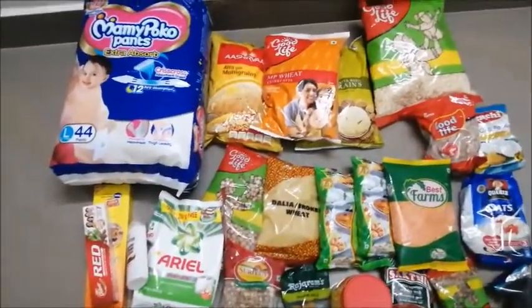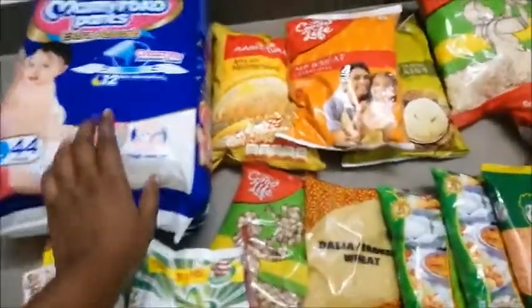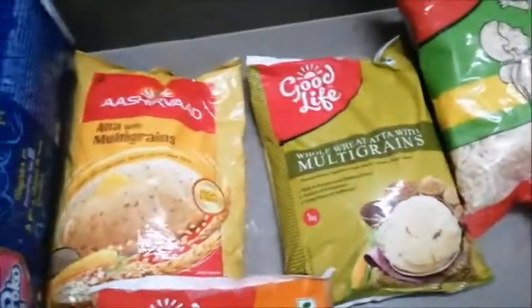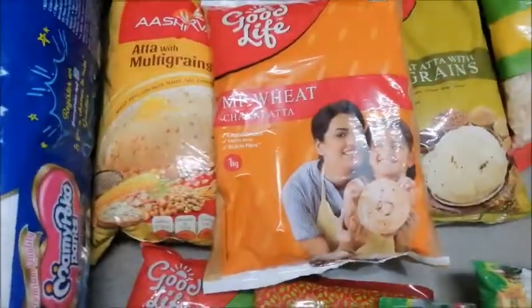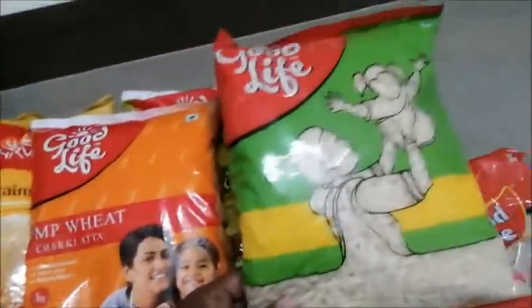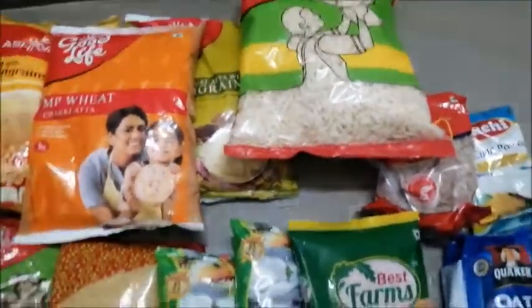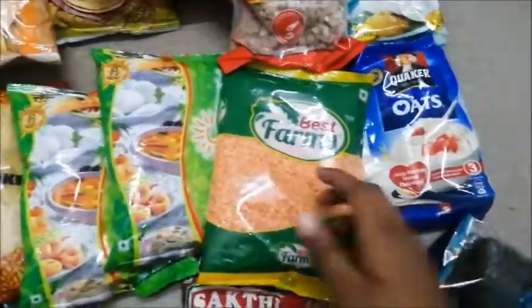So now we have some new items here. I have a diaper — I am using two diapers. I am using a multi-grain. I tried the Reliance. I am using a Pillsbury — 1,500 rupees. I am using a 9 rupees item and two ingredients. I am using a healthy butter and a healthy dish. I am using a little bread and adding some butter.